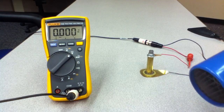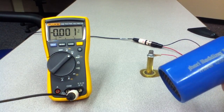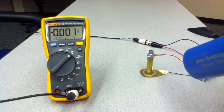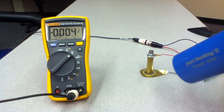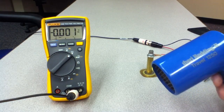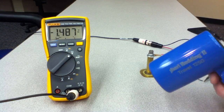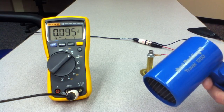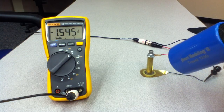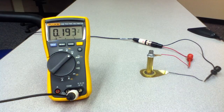Just to convince you that it's not the sound of the hair dryer that's doing it, I'm going to turn on the hair dryer, point it away from the disc, and then I'm going to rotate it toward the disc. Watch the voltmeter as I rotate toward the disc and away from the disc. Rotating toward the disc. Rotating away from the disc. So here we have a voltage produced by heating of the material.